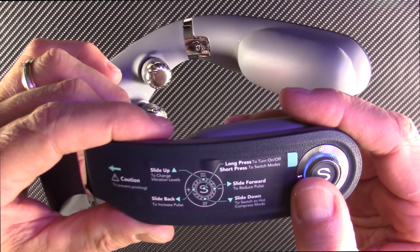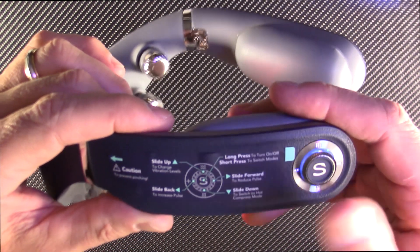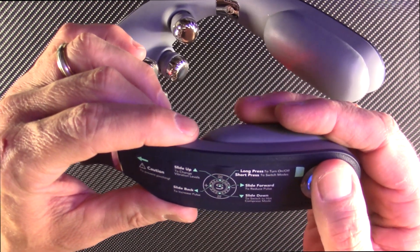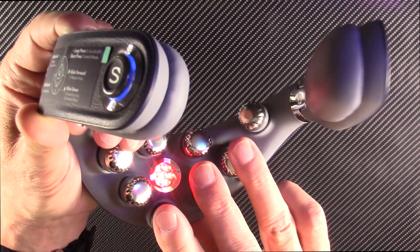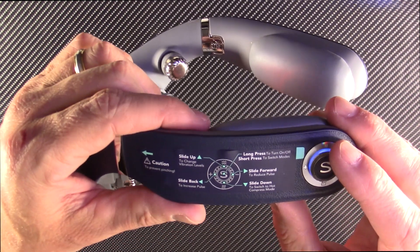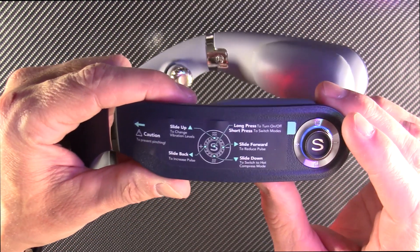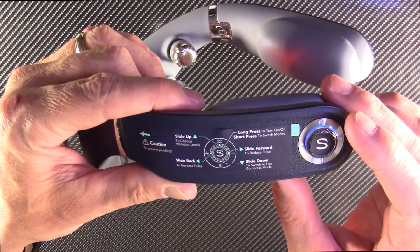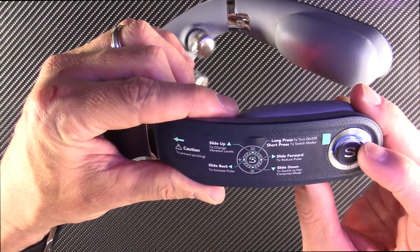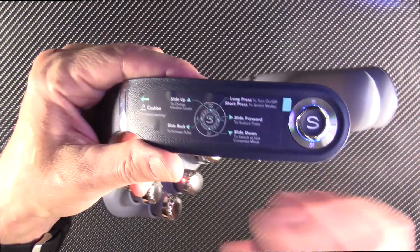The device talks to you and announces modes: soothing mode, relax mode, vitality mode, relieve stress mode. You use a joystick — go left or right to change modes, and slide down to switch to the hot compress mode. I've worn this a few times already and it's amazing. I put it on my wife and at first she complained I was putting a shock collar on her, but I think she really enjoyed it after that.